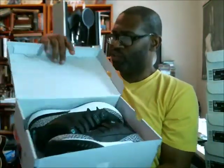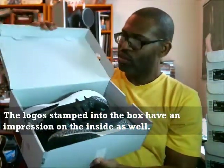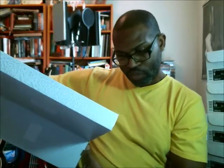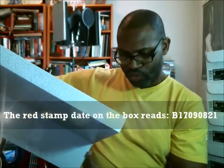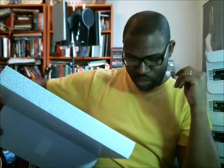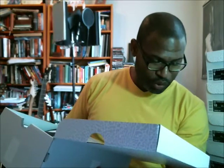Opening it up, you can see the logo stamped on the top of the box has been pressed through and you can actually see it on the opposite side as well. We also have the red stamp here for date verification — always important. The date on this box is B-17-09-08-21, so 17 is the year, 09-08 is your date — this was probably stamped September 8th, 2017.